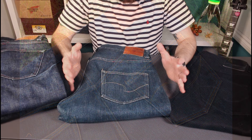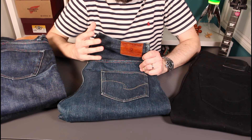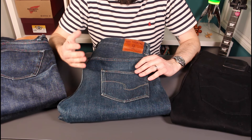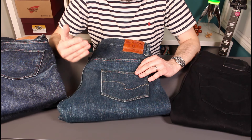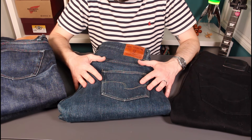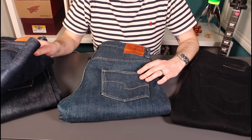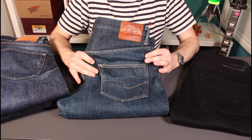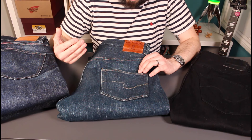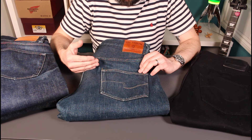Time for another 12-month update on some denim. Tonight is these wonderful jeans from ONI — the 902ZRs in the 20-ounce secret denim. Been wearing these all year in rotation, mainly with these Benzacs. The Benzacs have been largely worn at work, these have been out at the weekends and stuff like that. So they've seen plenty of wear and there's some really interesting evolution on these, which we'll get into in a minute.